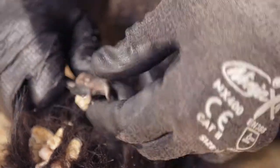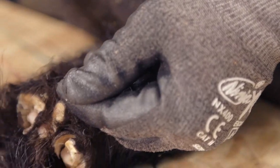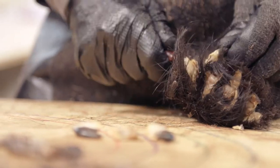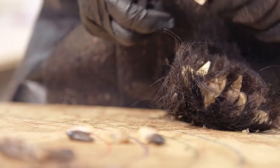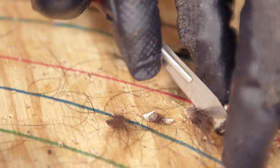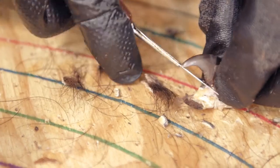When the pelt of the bear cannot be marketed because of its low quality, you can take off the claws, which have a market value, among other things, for jewelry making. You must never boil the claws because they would lose their value. You need to remove the claws while leaving the bone of the first joint inside the nail, and let them dry in a well-ventilated location.